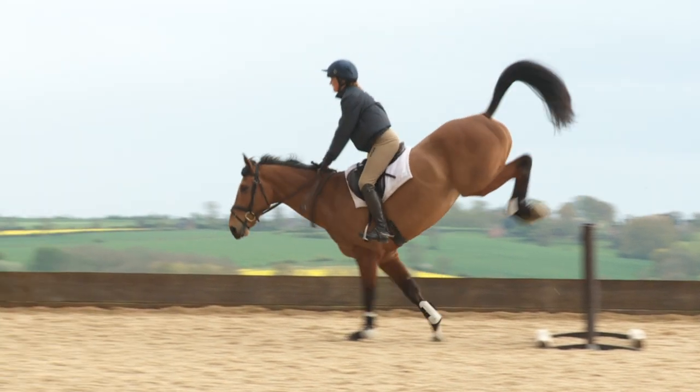The final stage is your landing. Keep your head up and your legs on to support your horse. Stay strong in your core to stop yourself collapsing forwards.